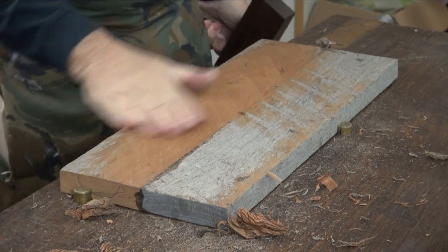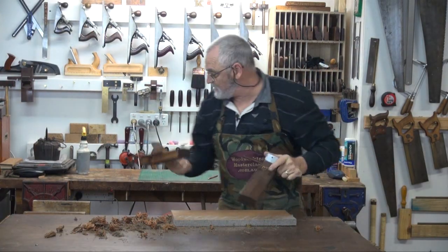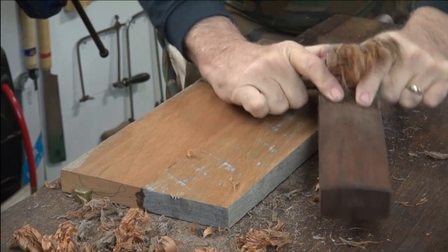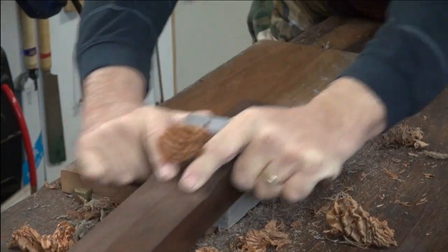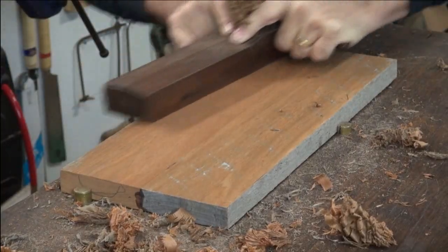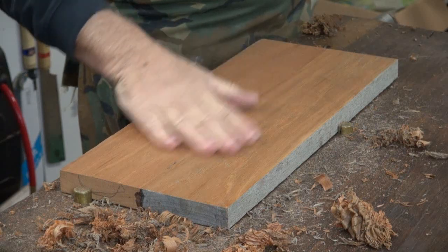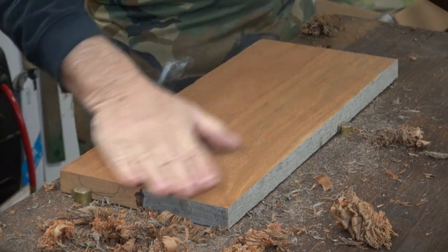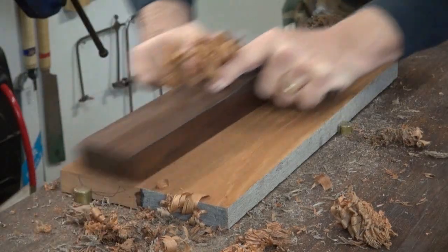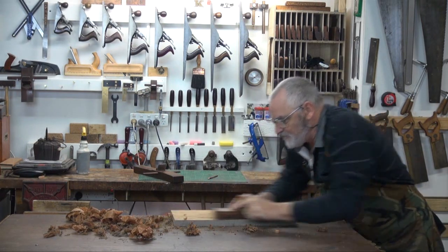You can see we've got one board nice and clean and now we're coming down to the level of the other board. When you get down to about this stage, just try the long strokes, overlapping each time. That's starting to look quite acceptable. Feel with your hands if there's a ridge where the joint is. If there's not, give it one more go with the joining plane, then a couple of shots with the smoothing plane to take all those little marks the other plane left.